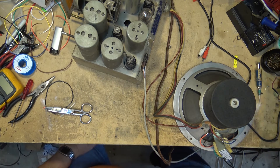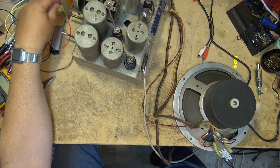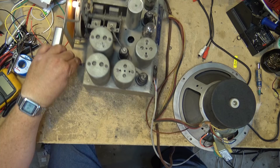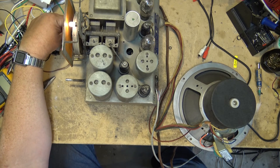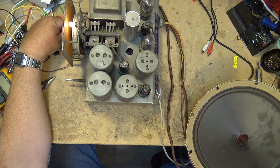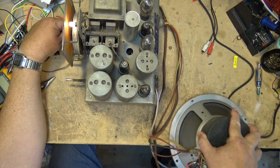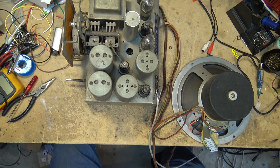Okay, let's turn it on here and test it before I button it up. Now we'll mount this thing back in the cabinet and test it.